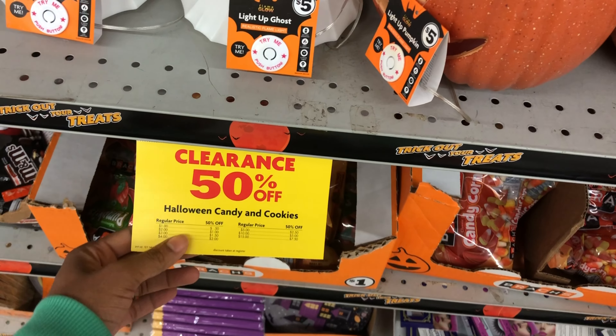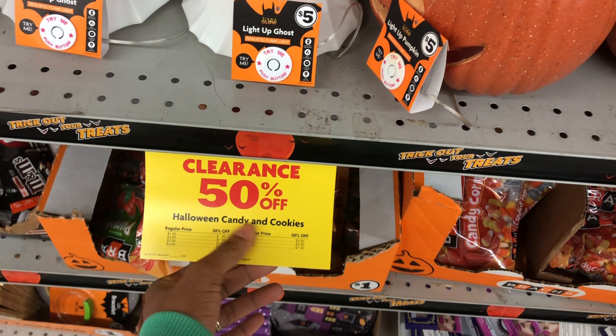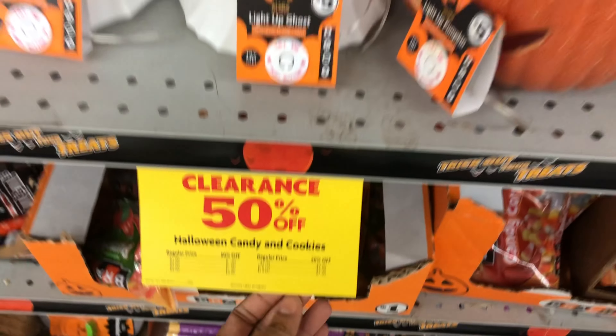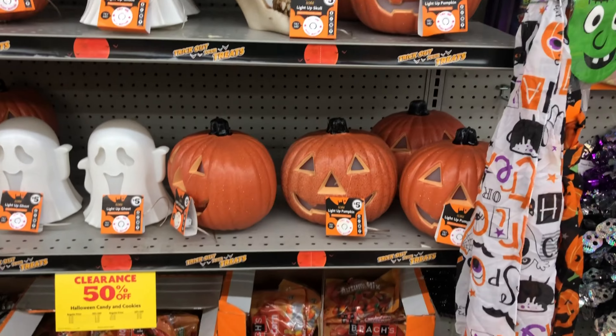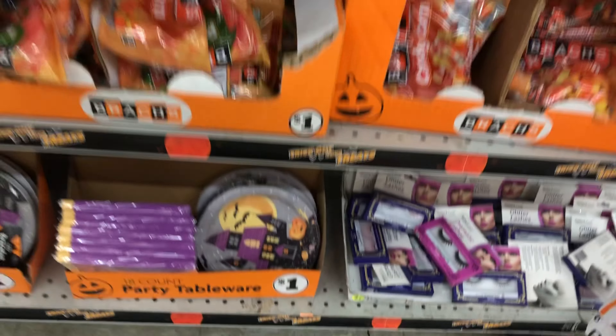Check out their Halloween section — it looks like candy and cookies are fifty percent off, and some Halloween items are probably on clearance too. Definitely be on the lookout, especially if you need candy or other Halloween items for next year.